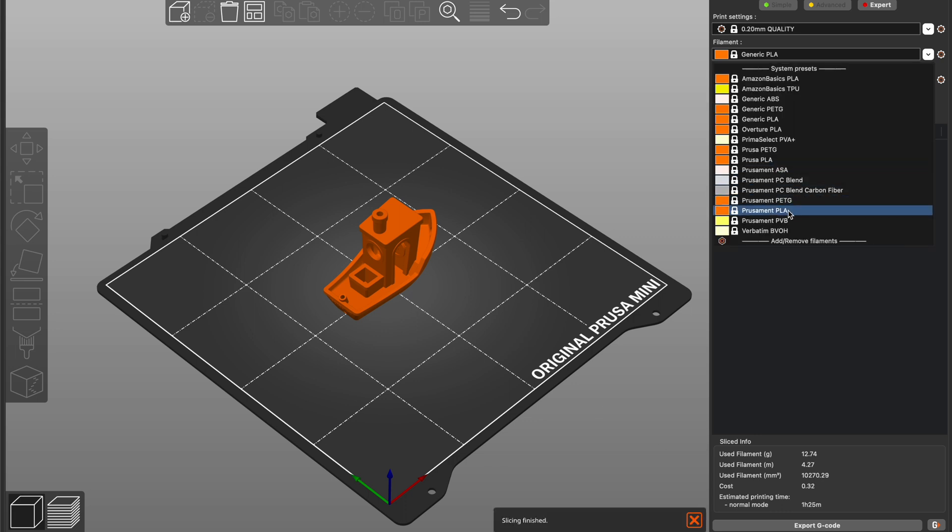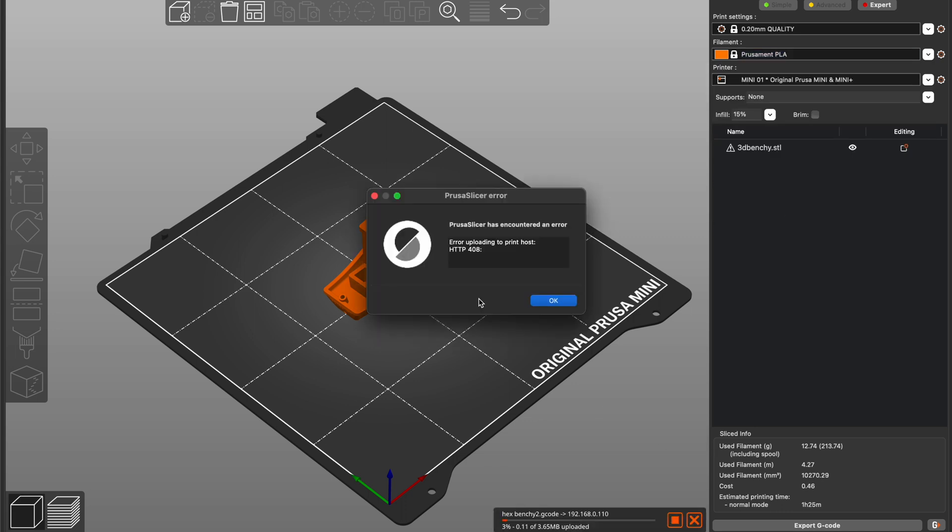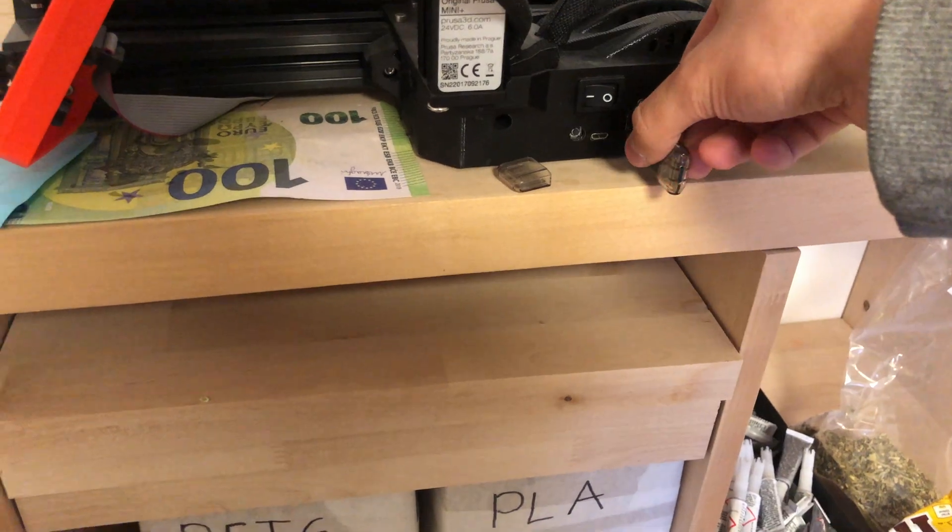I tried uploading the model via wifi, but that sadly failed. So I took my reliable USB stick.